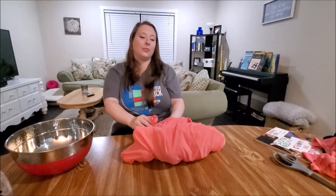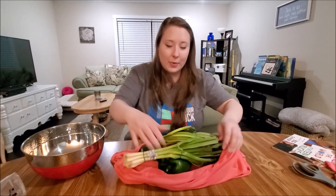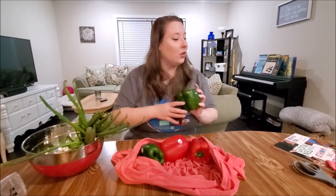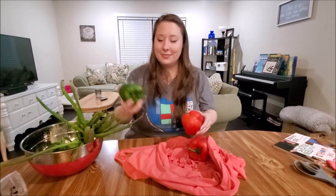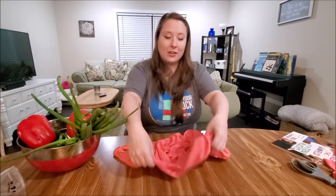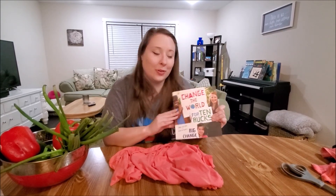There are all kinds of other uses for this — it doesn't just have to be for groceries. You can take it to the beach, take it to school, take it to the park, put some snacks in here, put your water bottle, take some stuff for your dog — whatever. You can use all kinds of stuff for these bags, but they are great as a good replacement for grocery bags. Make sure you join us again next time to learn about another way to change the world for just 10 bucks. Thank you.